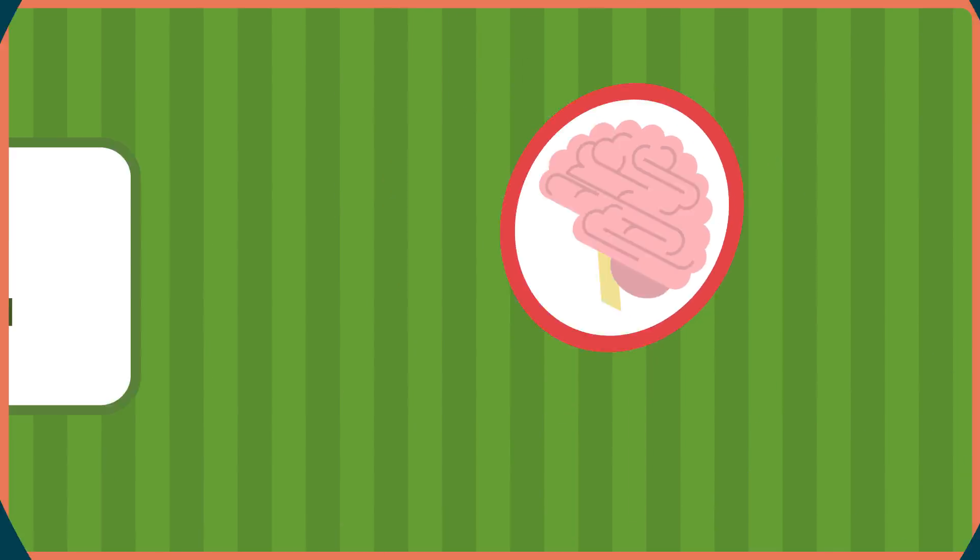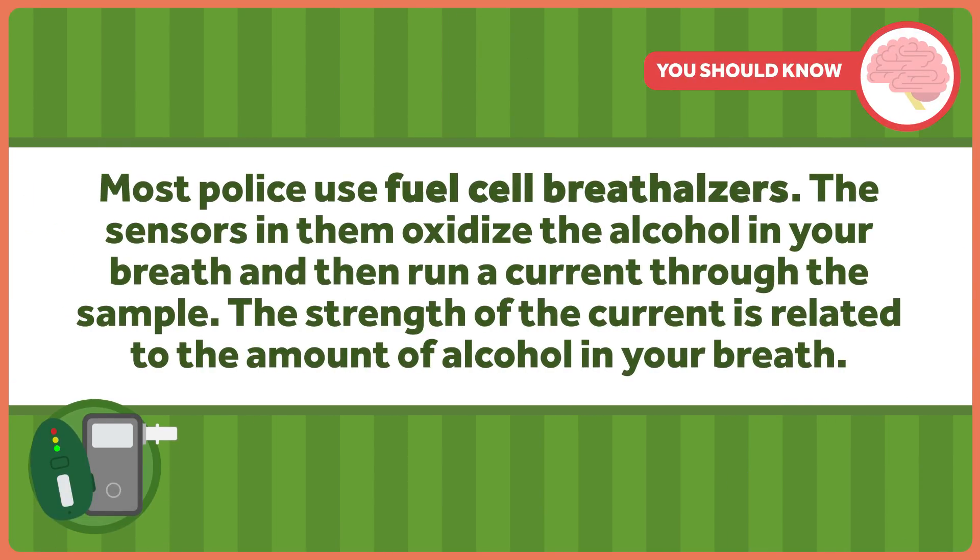Let's start by talking about how breathalyzers work for alcohol. Most of the ones that cops use, and even the high-end consumer versions, use fuel cells. The sensors oxidize the alcohol in your breath and then run a current through the sample. The strength of the current is related to the amount of alcohol in your breath.